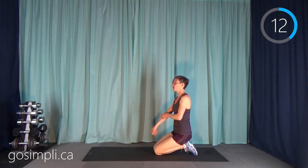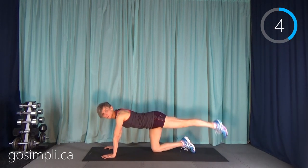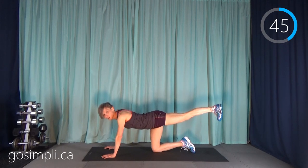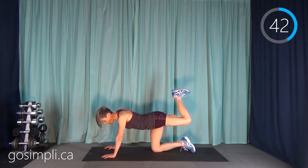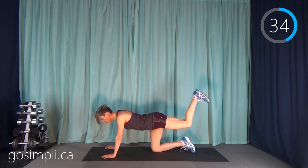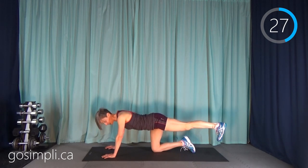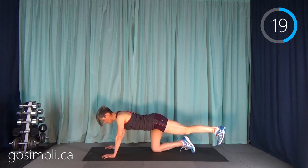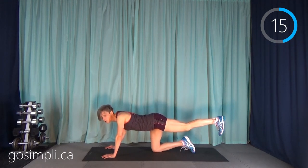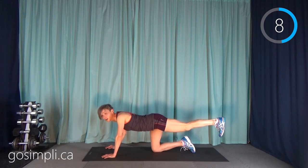Our last move on the left side is going to be a hamstring curl. I'm going to go back up on my hands, put my leg straight out behind me, then lift it and curl it in and push it back out. I'm going to keep my toe flexed so my heel is stretching out as long as possible. The hamstring curl is one that's easy to just flop your leg around and not feel much, so you really have to go slow and squeeze through it. You could definitely add ankle weights if you have some — that would be a great way to step up the challenge. You can get really good deals on used fitness equipment.